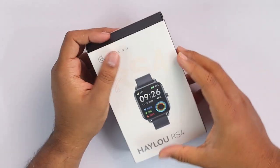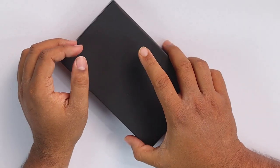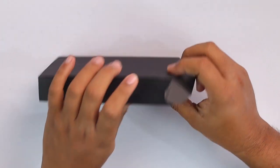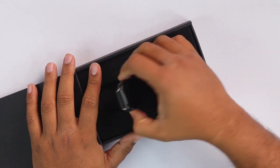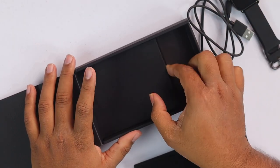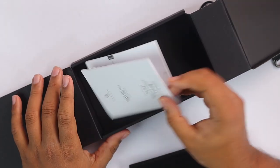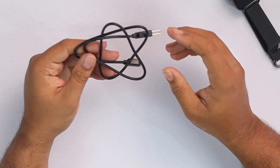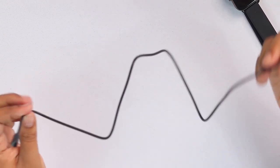So let's get to the unbox section now shall we? Here's our watch, here's the cable, and then here's our manual which we're not going to read today because we don't have that much time. You can use this cable to charge your smartwatch — the cable is not too long but it's fairly long enough to charge the smartwatch comfortably.